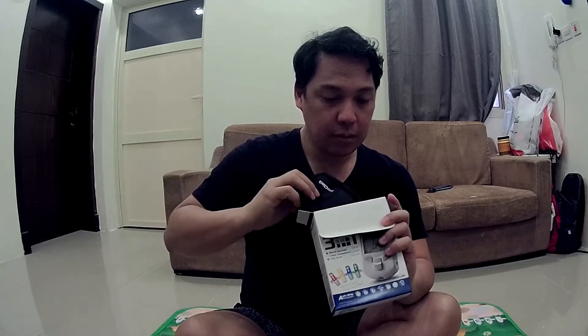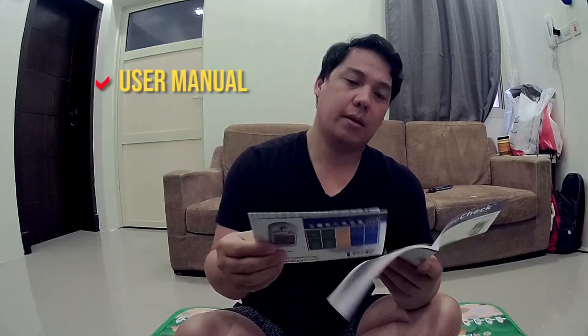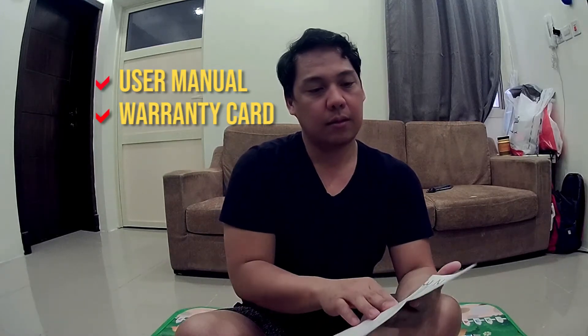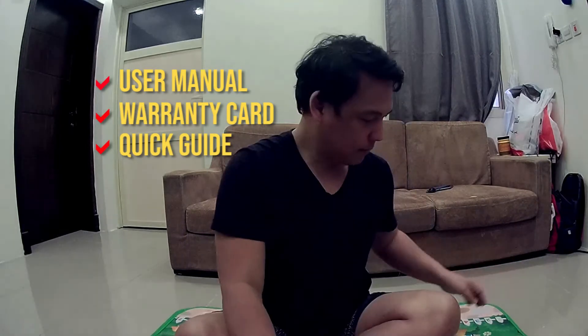Let's see what's inside this box. You get the Benetech multi-monitoring meter with the pouch — it's very light, it even feels like air. And you've got the user's manual, the warranty card, and the kit guide. That's it.